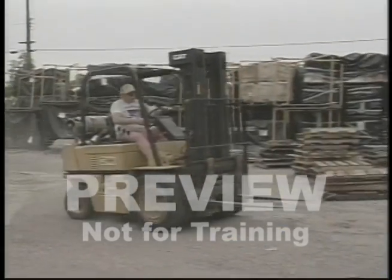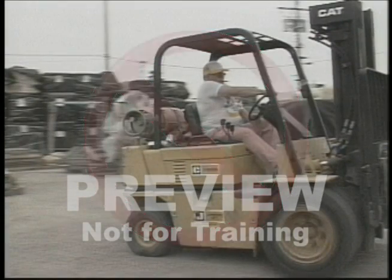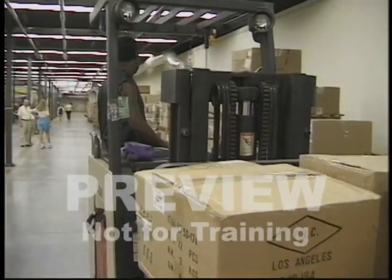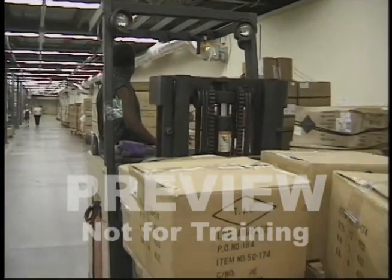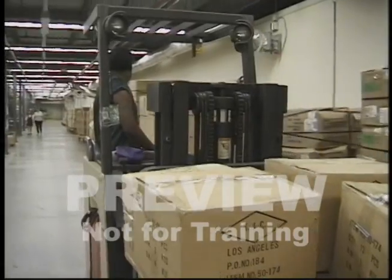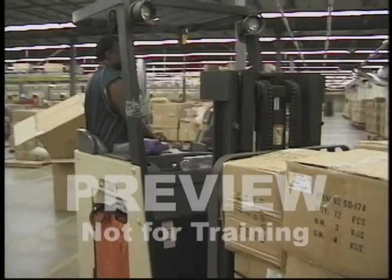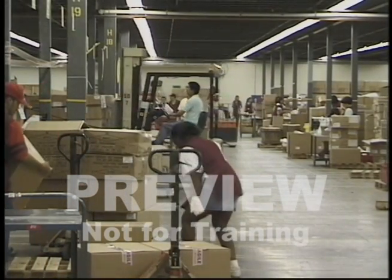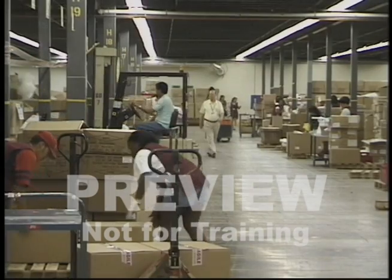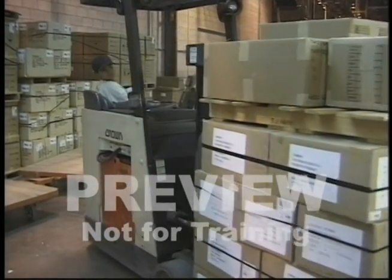Let's begin with the most common type of violation: speeding. Forklifts are designed for operation at the speed of a person walking at a normal pace. Approximately five miles per hour should be the fastest speed traveled. Of course, this may be too fast if you're going around a turn or driving near pedestrians. It's okay to work hard and not waste time, but when you are operating a forklift, it is required for you to watch your speed.